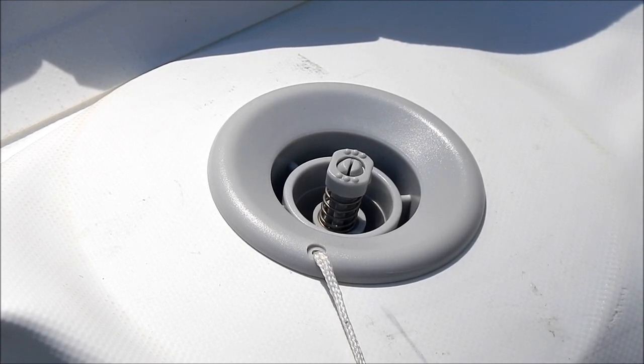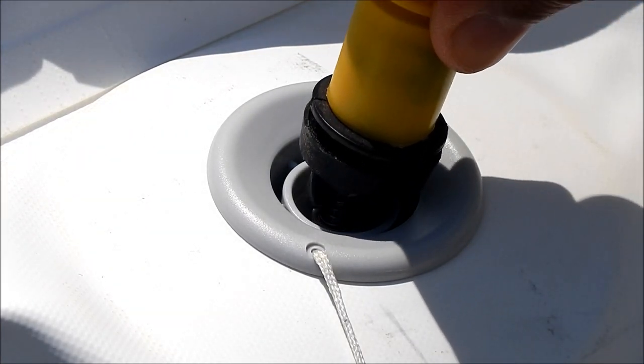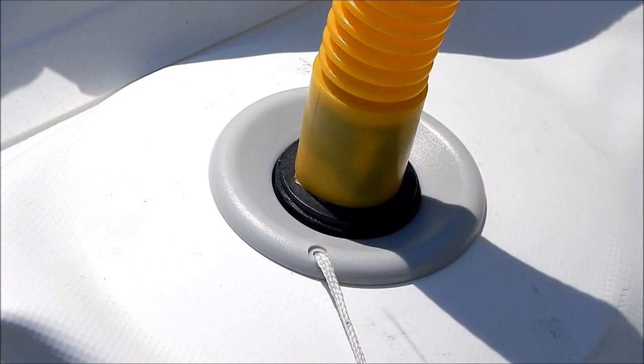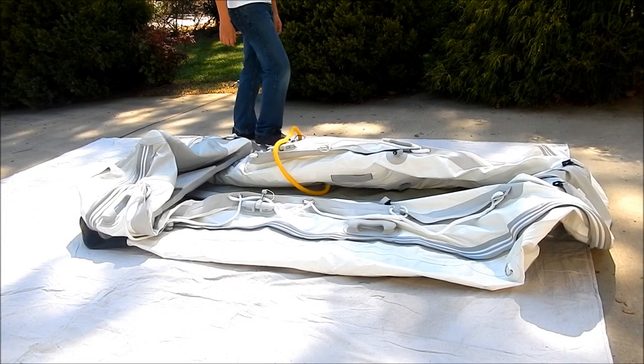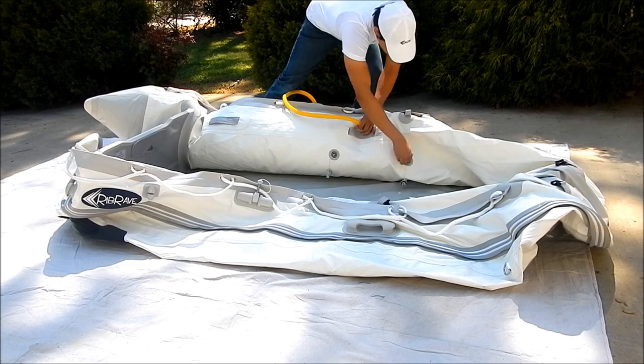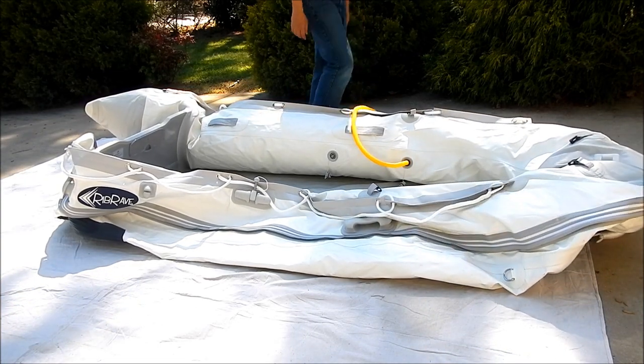Now get the air hose connected to your foot pump and put it inside of the air valve, then gently twist until it is locked. Partially inflate your boat by repeatedly pressing down on the pump with your foot. At this point, you want to pump just enough air into your boat so that you can place the floorboards inside.